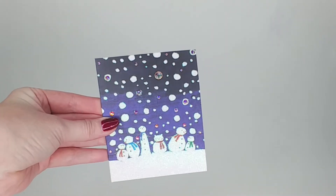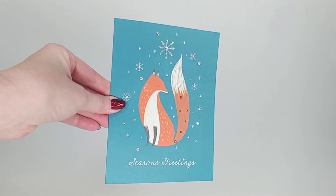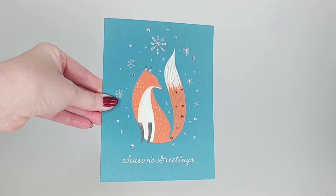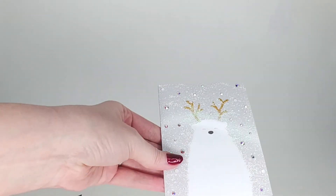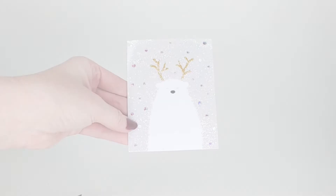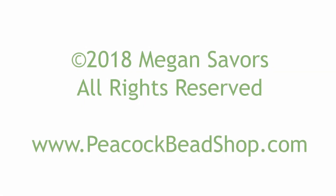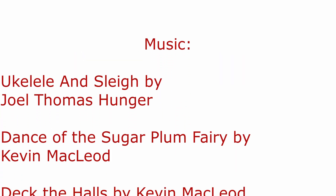Here are all the cards that I crystallized this year — some of them had glitter and some didn't, and I loved them all. Happy holiday crafting everybody! I'll see you next time.